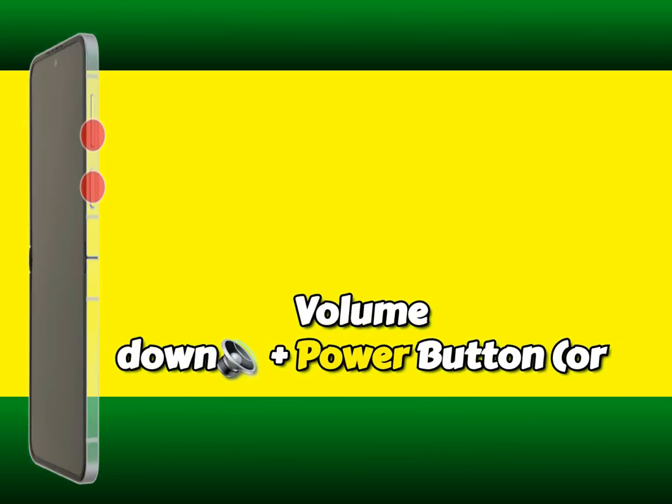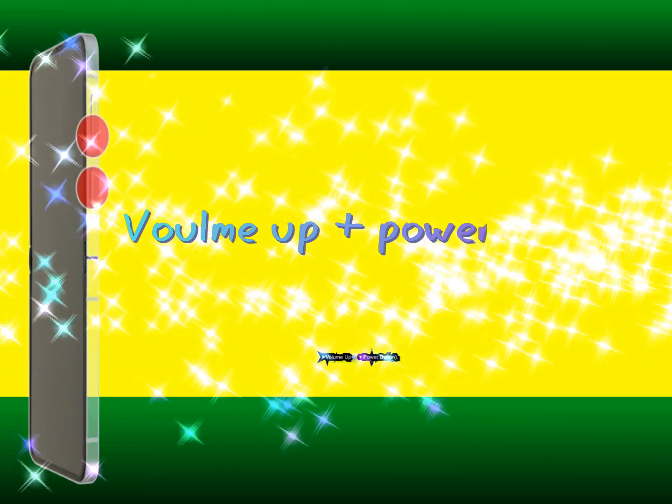Step 2: Enter recovery mode by pressing volume down plus power button, or volume up plus power button.